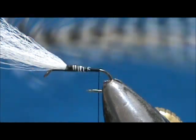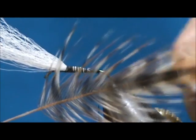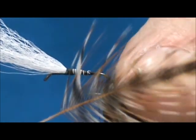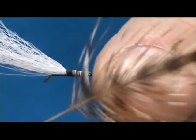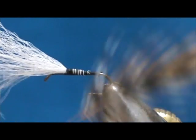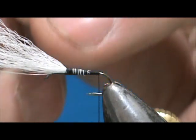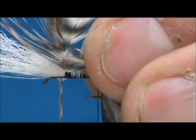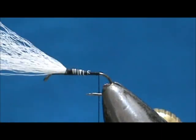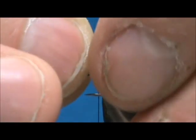For the tail I'm going to use a brown and a grizzly hackle. These hackles came from rooster capes — they have long stiff barbels, and you want to select two feathers with the same length barbels. Pull them to 90 degrees, hold them to the hook width, pull that off, and you have your mixed tail. We want the tail to be just about the length of the body.